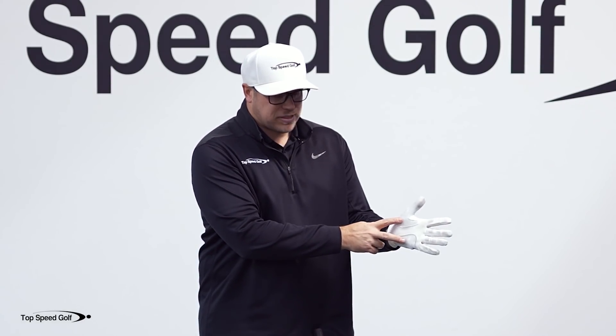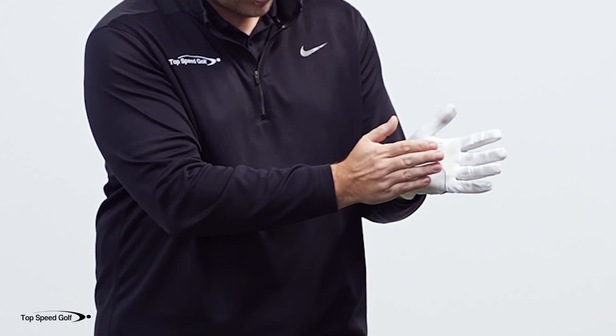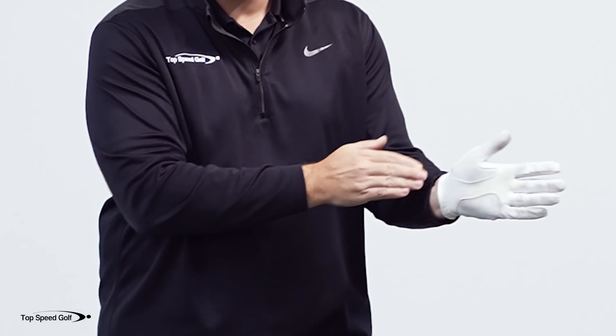If you look here, I have some pads on my hand and it's very easy to see on the glove because it shows them. I have my heel pad here and I have my thumb pad here.